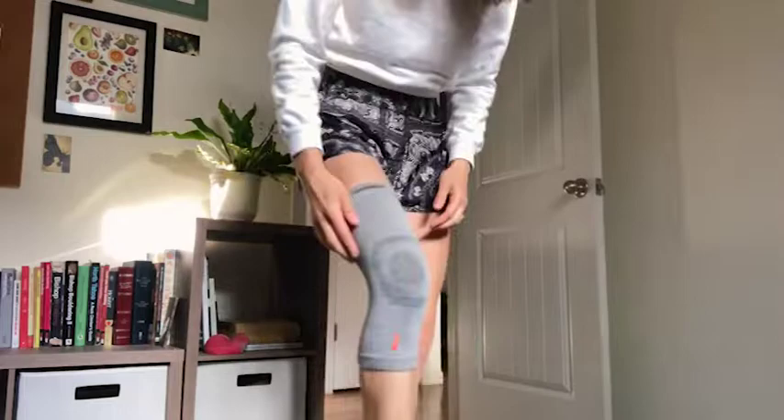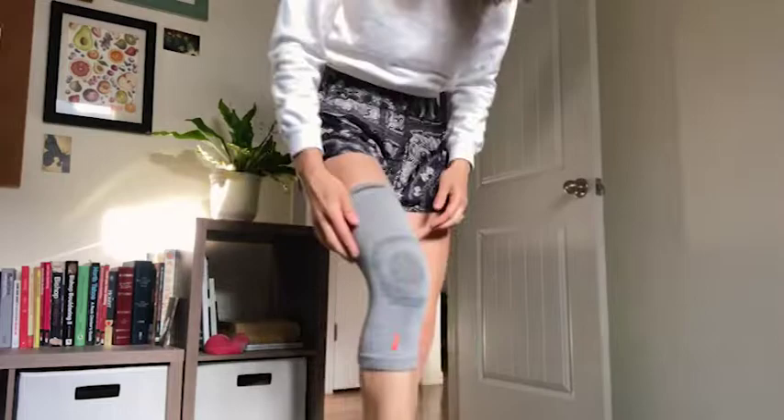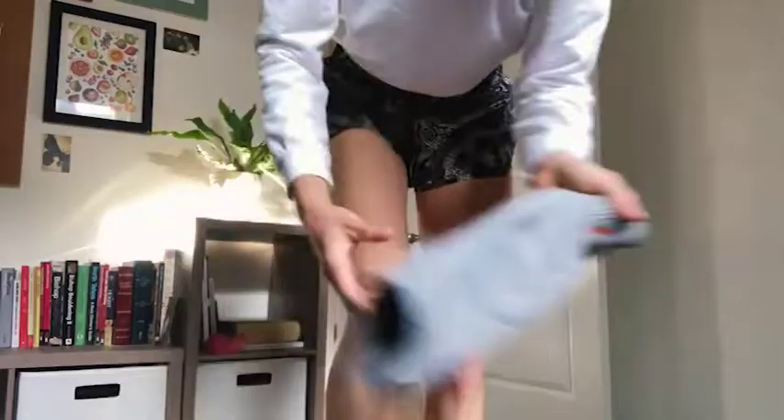So when we take it off, we don't want to roll it down — this could deform or warp the stays over time. Instead, we're going to grab from the bottom and slide it down over the foot like that. This will maximize the lifespan of your knee sleeve and help it last as long as possible.